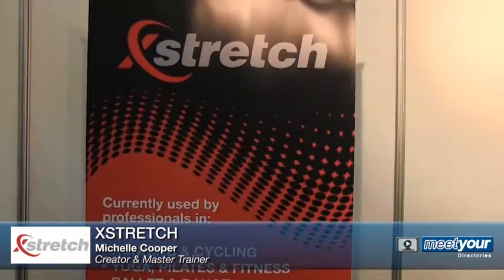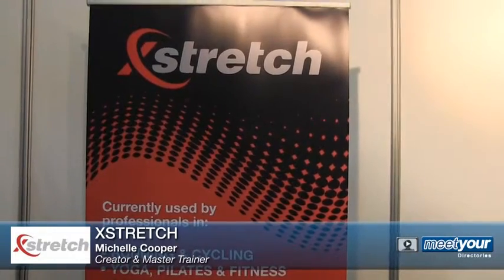We're at Cross Stretch and I'm talking to Michelle. Hi, thanks Richard. Well, Cross Stretch is something that we've been working on for the last three years. We've had it in Australia since then. It's primarily developed for professional dancers.